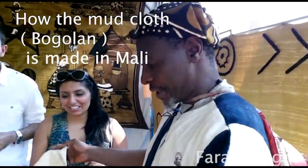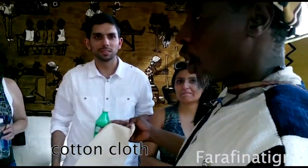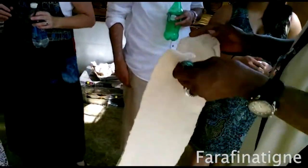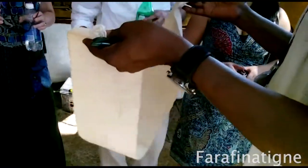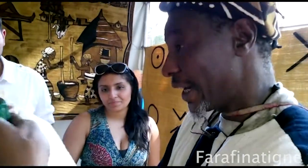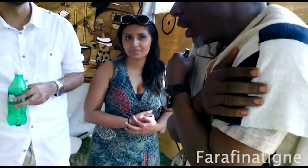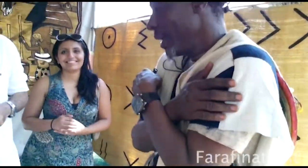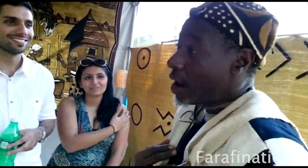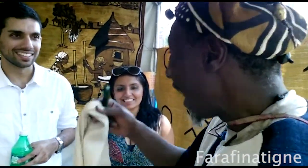In Mali, this is the local fabric that we call cotton plant. We are living in the village — it's all natural. Because if you wear it, you don't feel cold, you don't feel hard. But if you see me, you think that I'm hot. No, I'm good. And the process to dye it is very easy and simple.